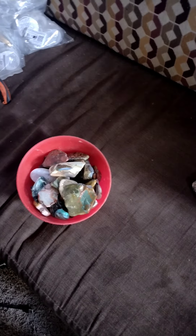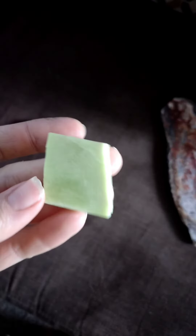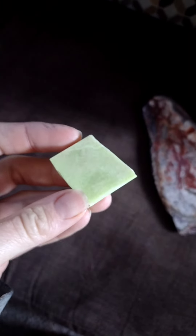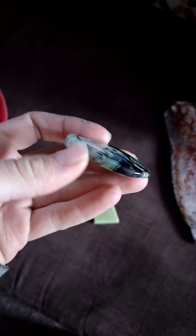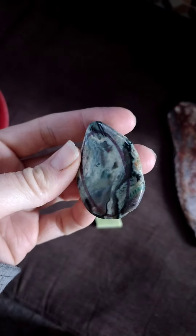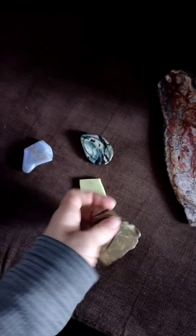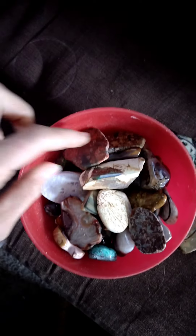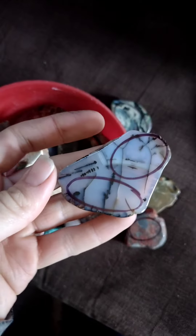Before I take the tile saw to this lovely big slab, I'm going to work with some little preforms that were given to me about a year ago by a dear friend, Jean. They're all basically ready to go — they're different agates, jaspers. I have a little bowl of them here. Some I'm not quite sure what they are, but they're all very pretty and quite worth playing with.